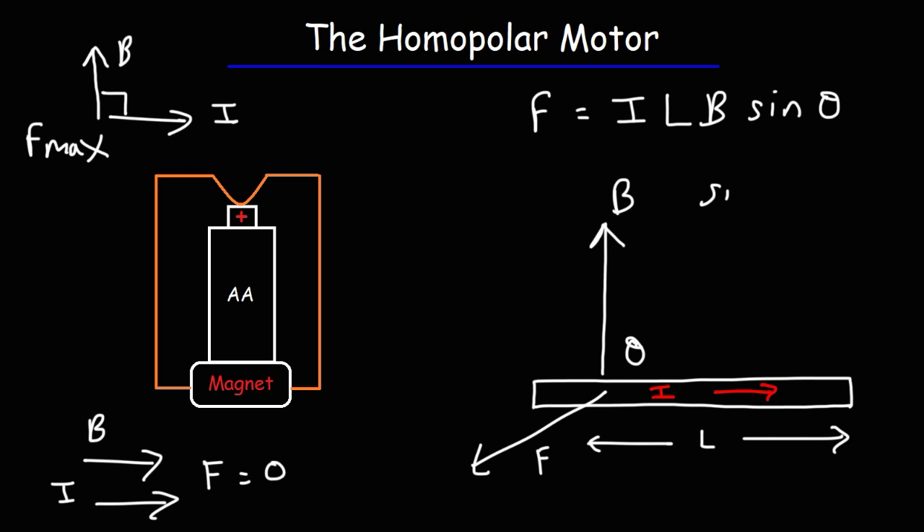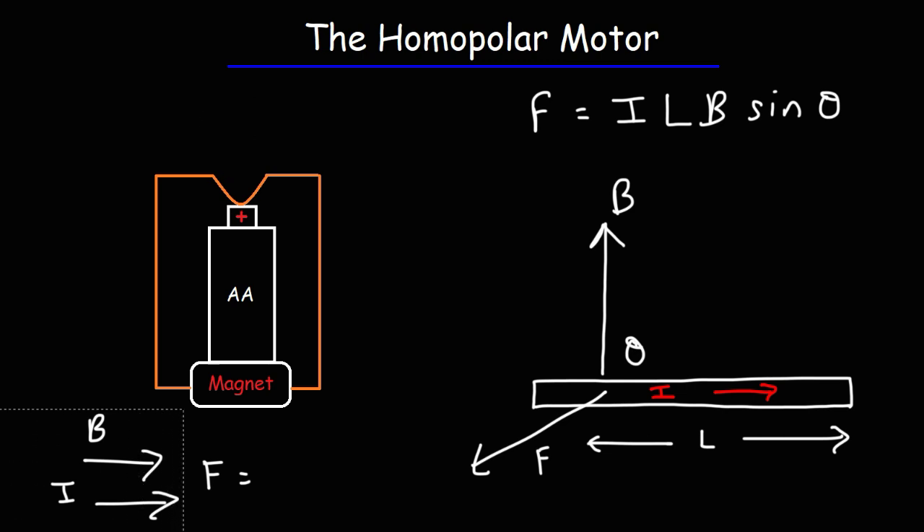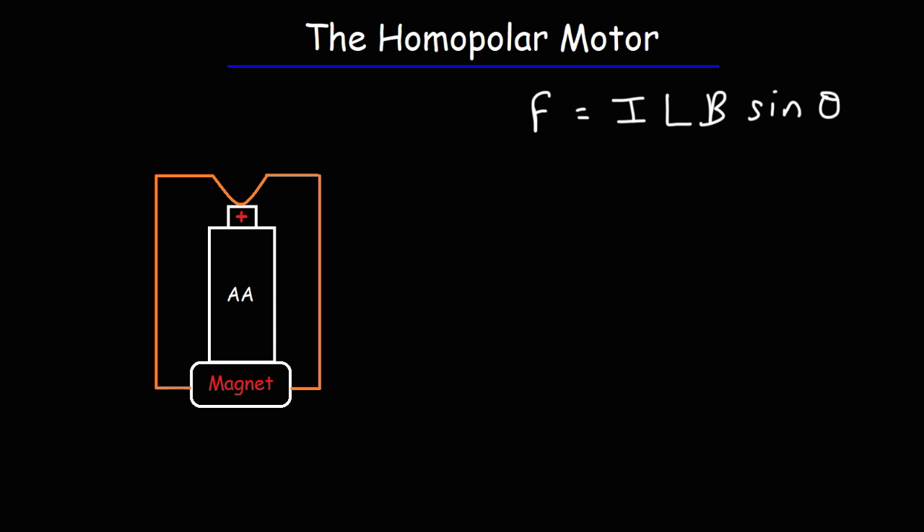Now let's talk about how this homopolar motor actually spins. You need to be familiar with the right-hand rule, which I'll discuss shortly. Let's focus on the magnet — we'll say the top part is the north pole and the bottom is the south pole. If you reverse the polarity by flipping the magnet, the direction of rotation will reverse. The magnetic field leaves the north pole and flows toward the south pole, going from north to south.